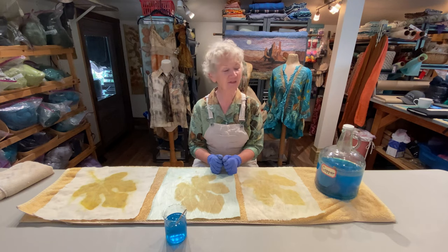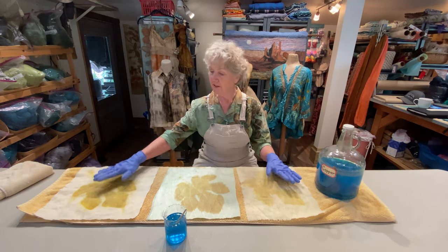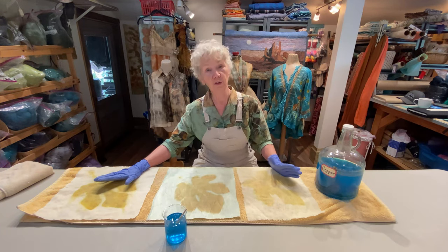Hi everybody, this is Sharon Mansfield at the Tin Thimble, and I've got kind of a fun project today. I was curious about alum mordanted pieces. Alum, as you know, always mordants gold or yellow, which is beautiful, I love it, but we can only have so much gold or yellow.